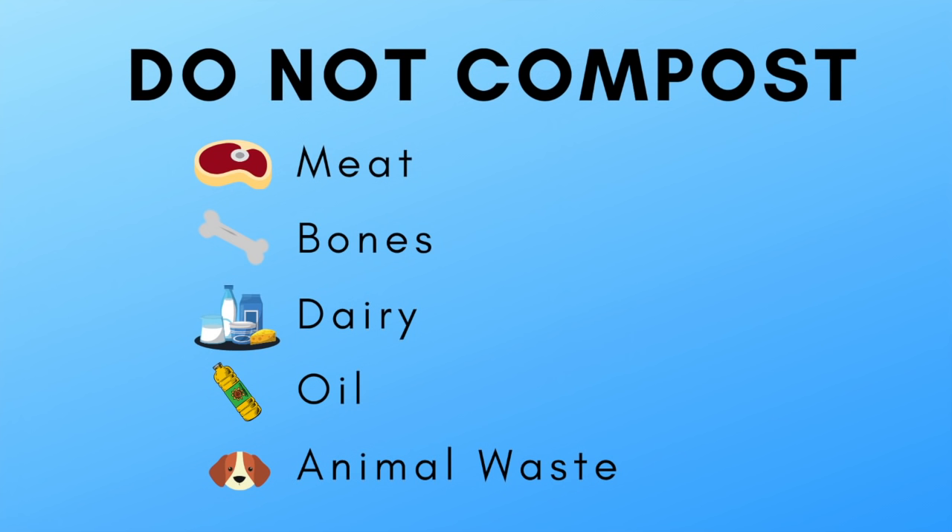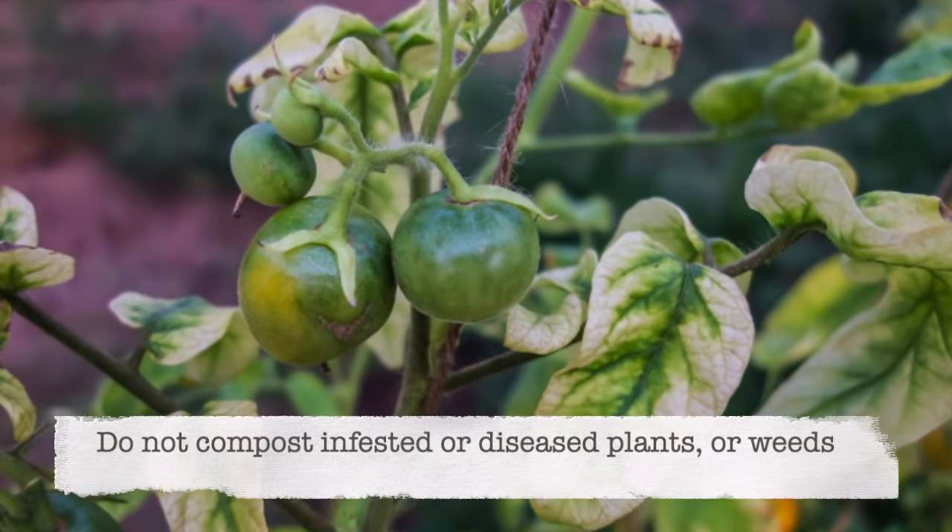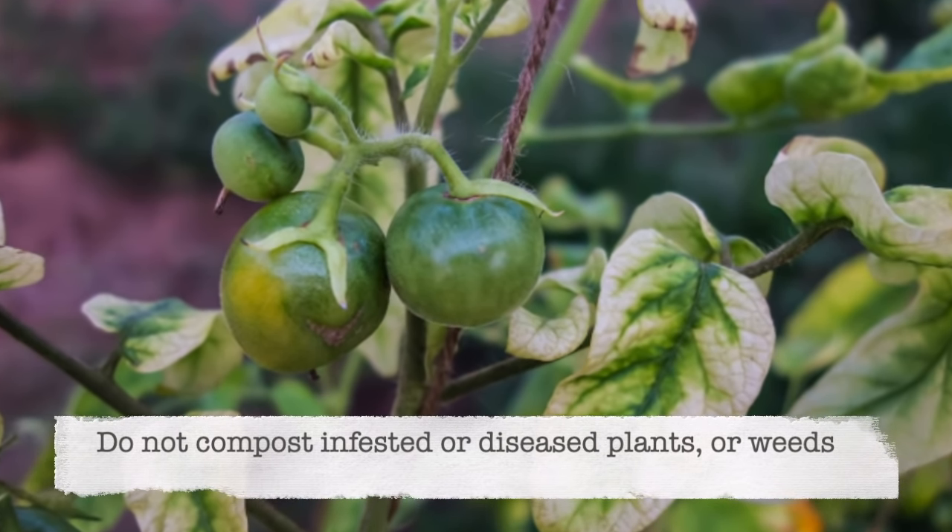Here's a list of things that should not go in compost: meat or bones, dairy, oil, any animal waste, or diseased plants. You don't want to spread disease to the rest of your garden.